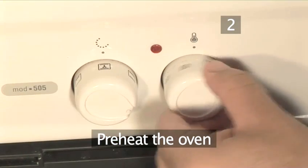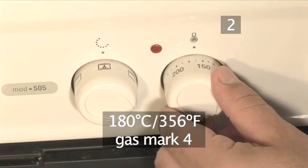Step 2. Preheat the oven. Turn on the oven and set it to 180 degrees Celsius.